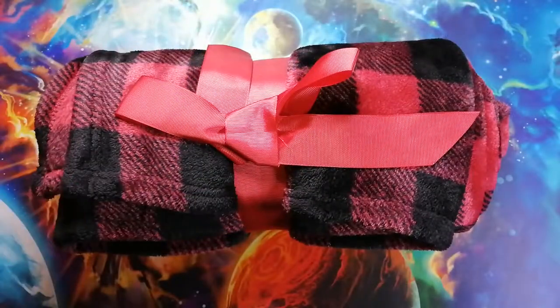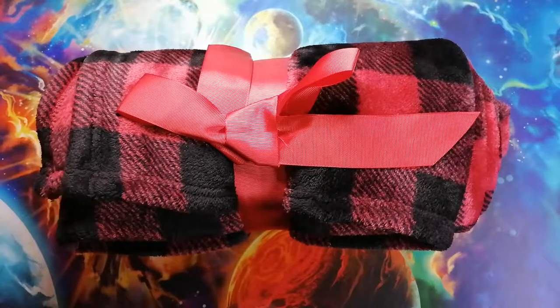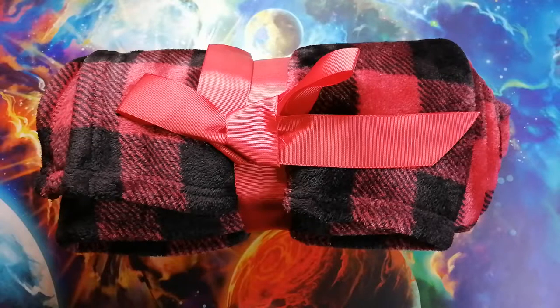So this blanket is made of 100% polar fleece, which is usually short-handed as just fleece. Fleece is an insulating fiber made of polyester. For those who like a little trivia, polar fleece was made as an alternative to wool. I'm sure you're familiar with fleece since most winter jackets, blankets, and other winter products advertised are being made of it nowadays, but do you know what makes fleece perfect for the winter?